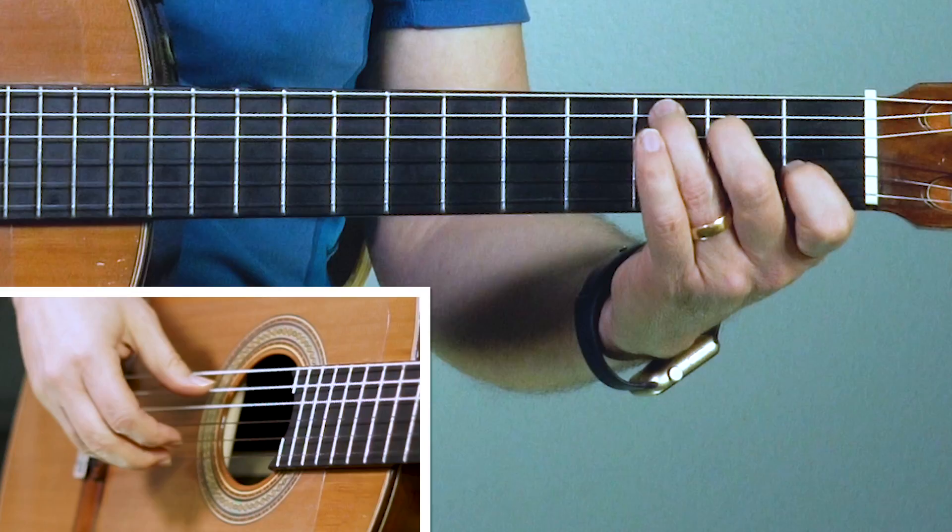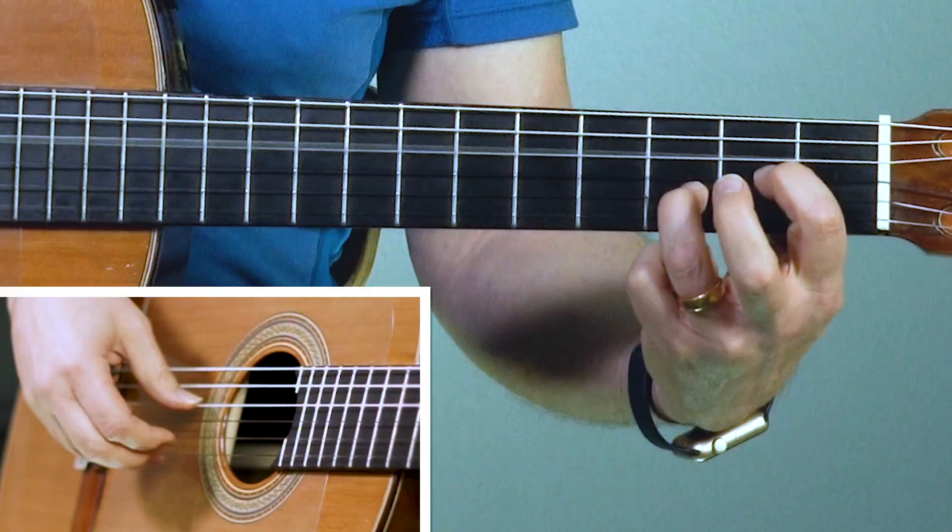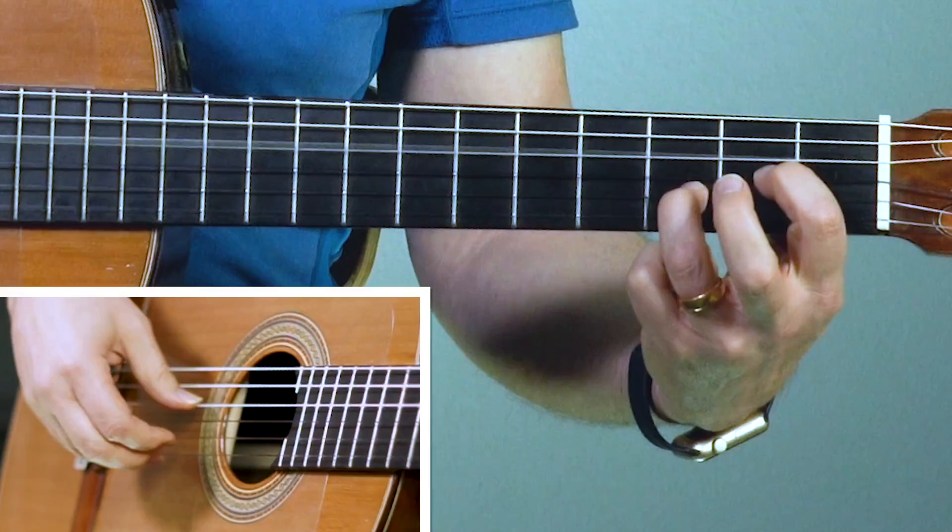Let's try that whole phrase slowly from the C chord. We'll start with a pinch. Ready? Go. Pinch, pinch, pinky down, slide up to the exotic chord. Now the first finger goes to the third fret D chord, down second string to the A minor, and repeat that and let it hang without finishing that last note in the phrase.